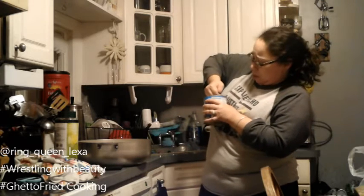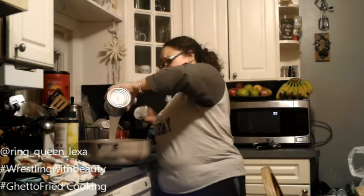Now the next thing we're gonna put in is our coconut milk. I just got a big old jar of the Goya coconut milk and we're just gonna take that and dump it in there. There we go.